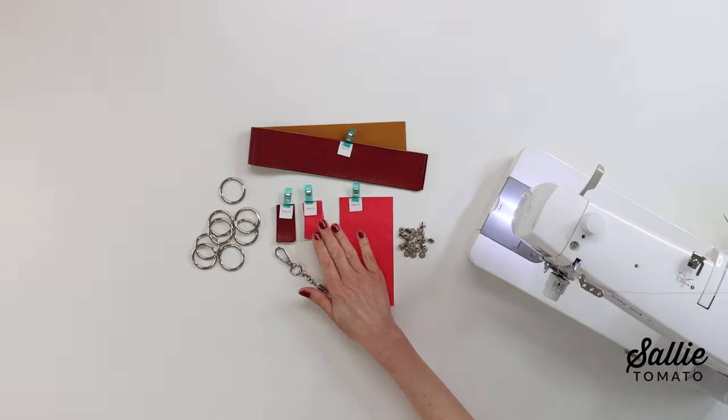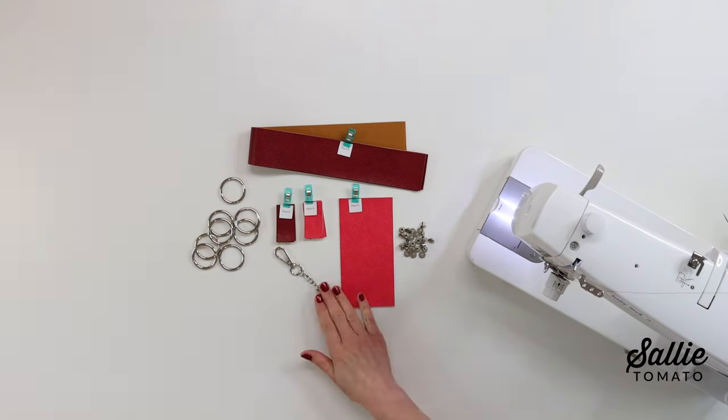Have you sewing sleuths figured those out? Gather the exterior, the interior, those last few fabric pieces, and the last pieces of hardware and let's head over to the sewing machine.